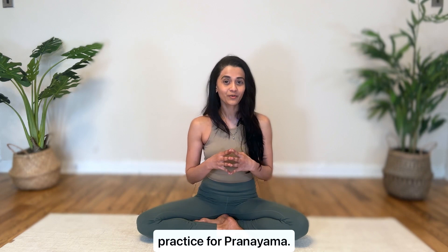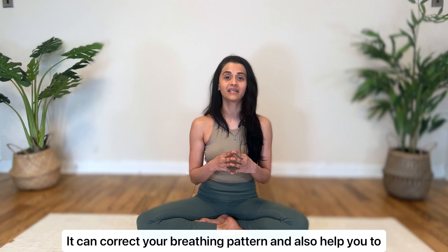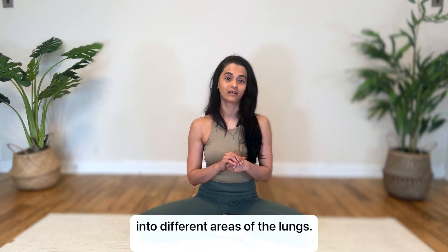Vibhagya Shvasana, sectional breathing, is a preparatory breathing practice for pranayama. It can correct your breathing pattern and also help to increase your lung capacity by encouraging fuller breathing into different areas of your lungs.